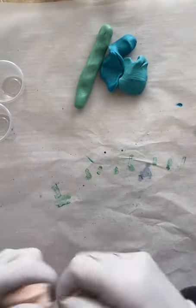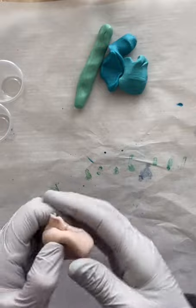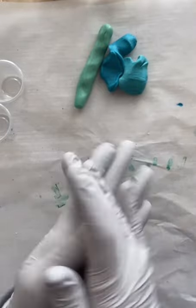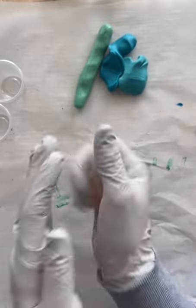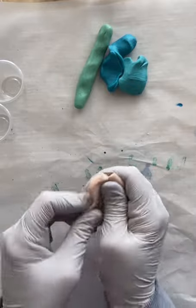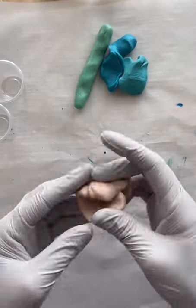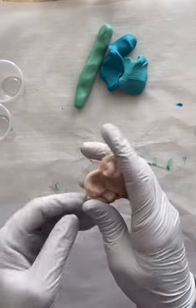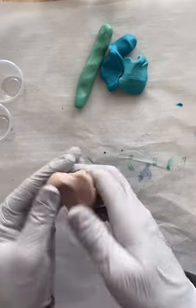Now we are moving on to another piece and I'm going to make some white using white alcohol ink. It started to get a little set up again so I wanted to condition it just a little bit before adding my ink. Then you just keep playing — smooshing, twisting, pushing, pulling — until it's all mixed up.